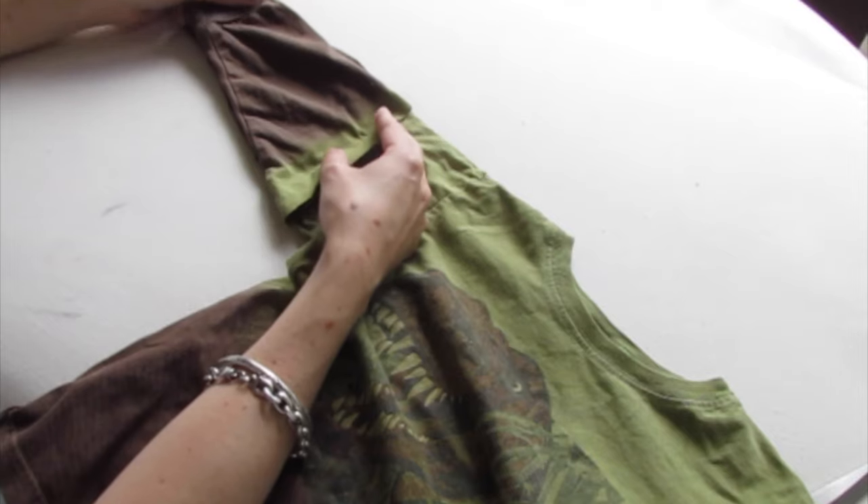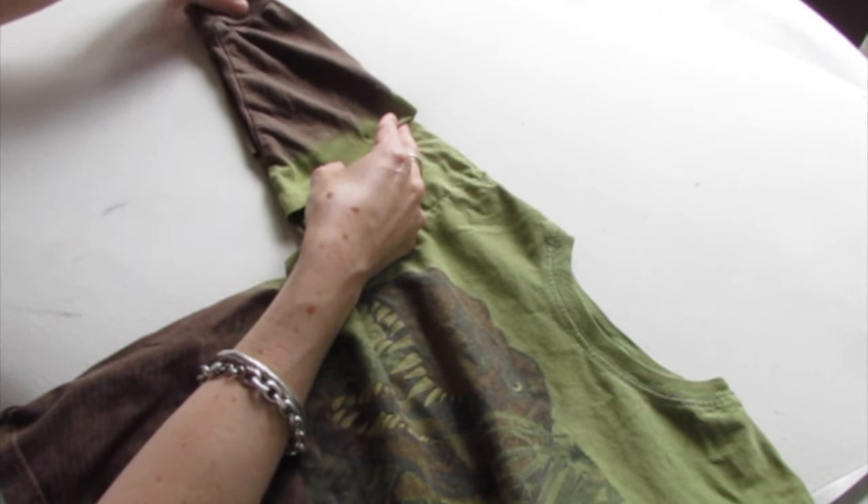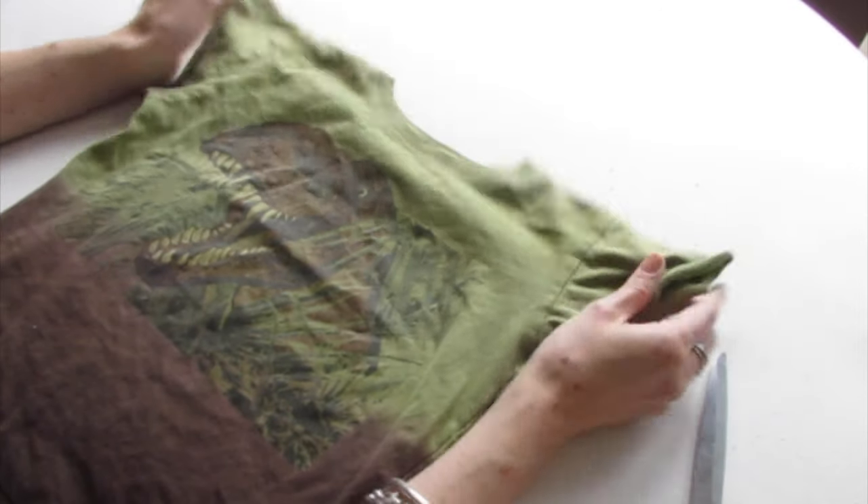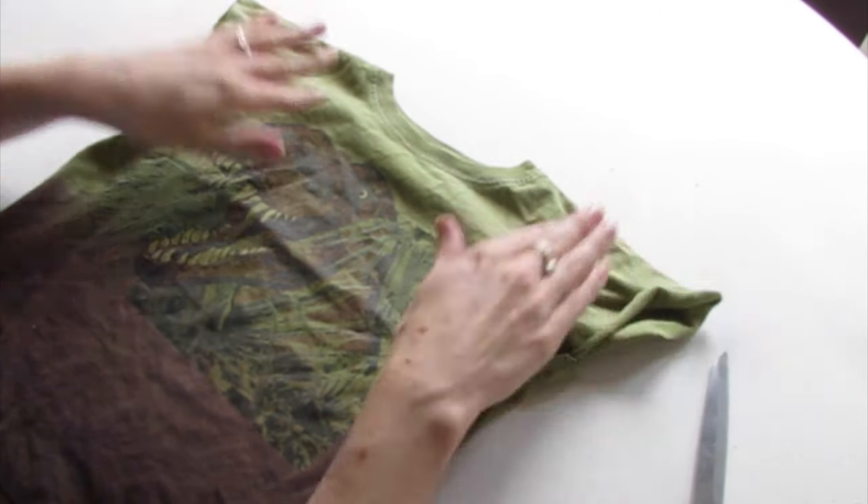So now we're going to use this piece and just lay it on top of the sleeve you haven't cut yet, and cut the same amount off this sleeve. Now you're all done. So that's how you make a long sleeve t-shirt into a short sleeve t-shirt.